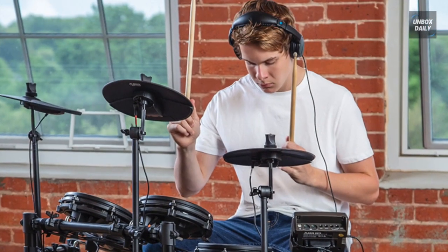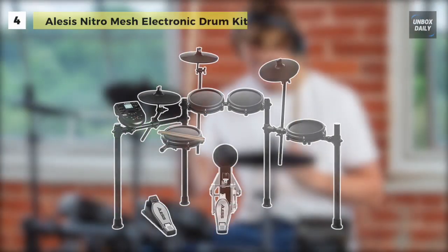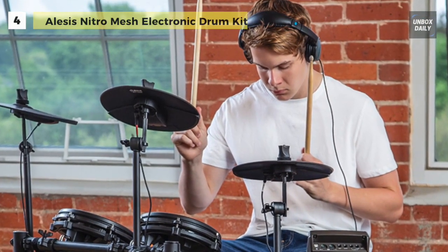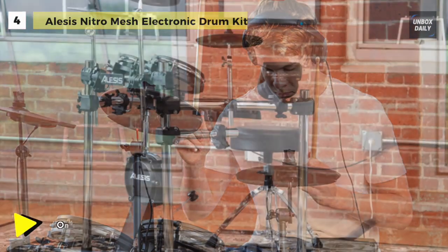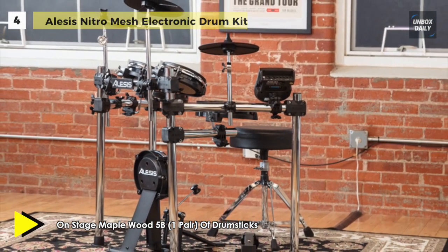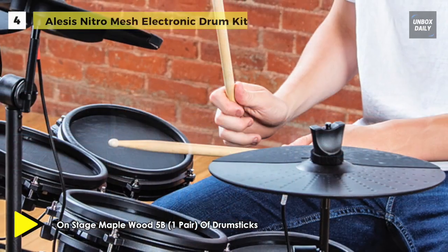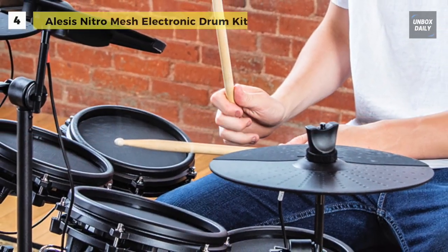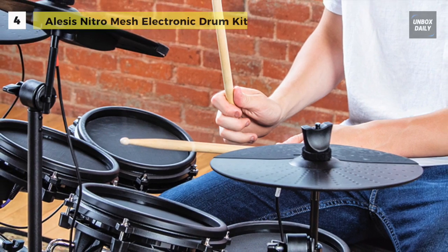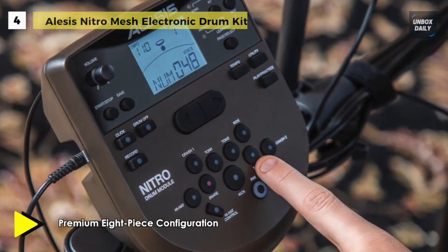The Alesis Nitro Mesh Electronic Drum Kit comes complete with an 8-inch dual-zone mesh snare drum, 8-inch mesh toms, 10-inch cymbals, custom-designed Alesis hi-hat and kick pedals, and a durable four-post aluminum rack. It features a core sound set ready for any genre, with 385 drum and cymbal sounds expertly curated into a collection of 40 ready-to-play kits.